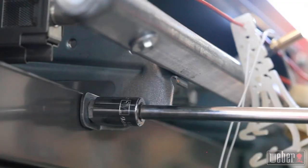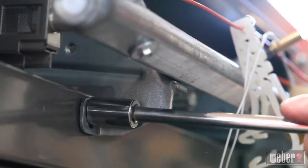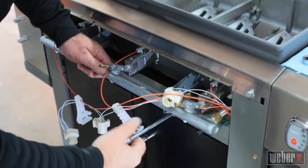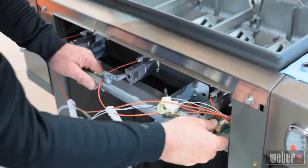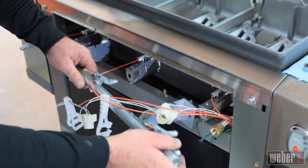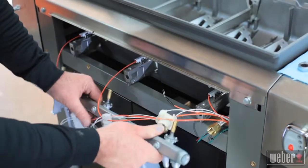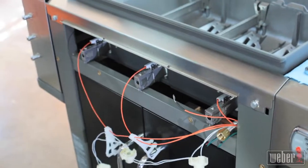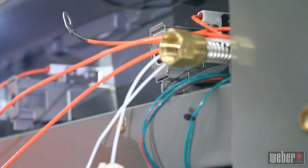Unthread the gas fitting all the way by hand. Use your socket wrench and extension again to loosen and remove the two bolts holding the bottom of the manifold in place. When these are out, you can take the old manifold and set it aside. Be careful not to damage the wires as you pull the manifold free. As you work, inspect the wiring for cracked insulation or broken connections.